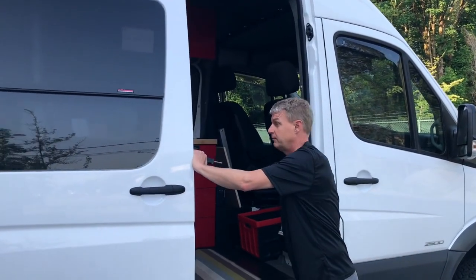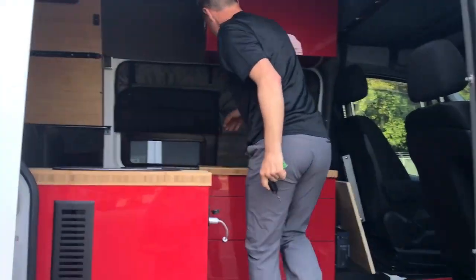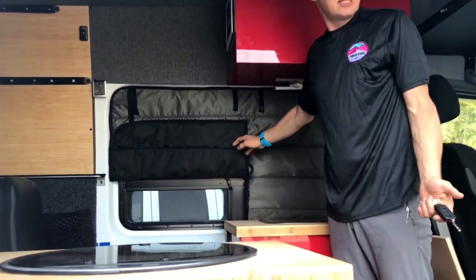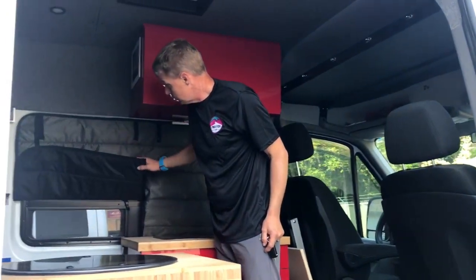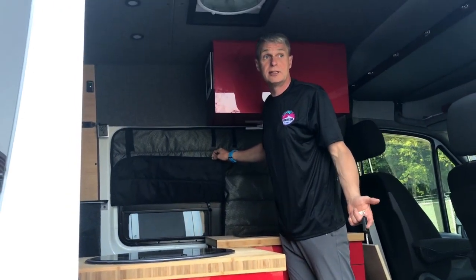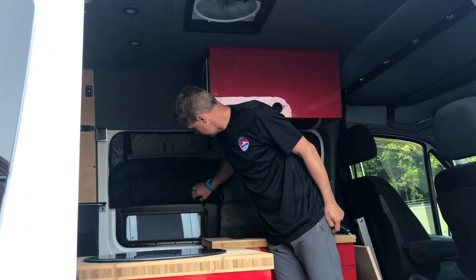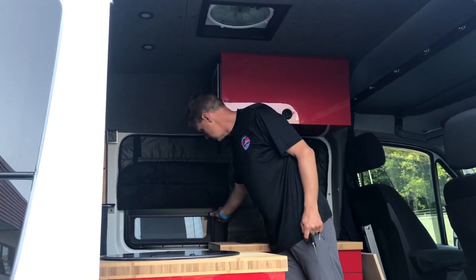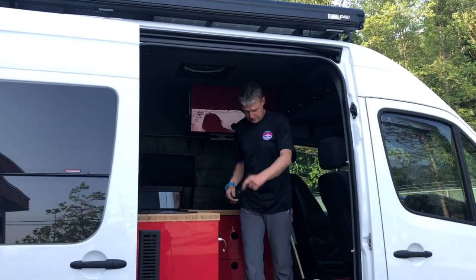One thing that's very important in vanning is these window shades. These particular ones are actually made in Oregon. They're great because, A, they give you privacy — and we have them for the front as well, they go right around — and B, they also keep things cool. In the winter time they help insulate as well, so in the summer they keep it cooler and in the winter they keep it warmer because they are insulated. These particular ones you can flip up like this for the vents, so if you have a vent you can open it up. Ventilation is important. These stay in place all the time.